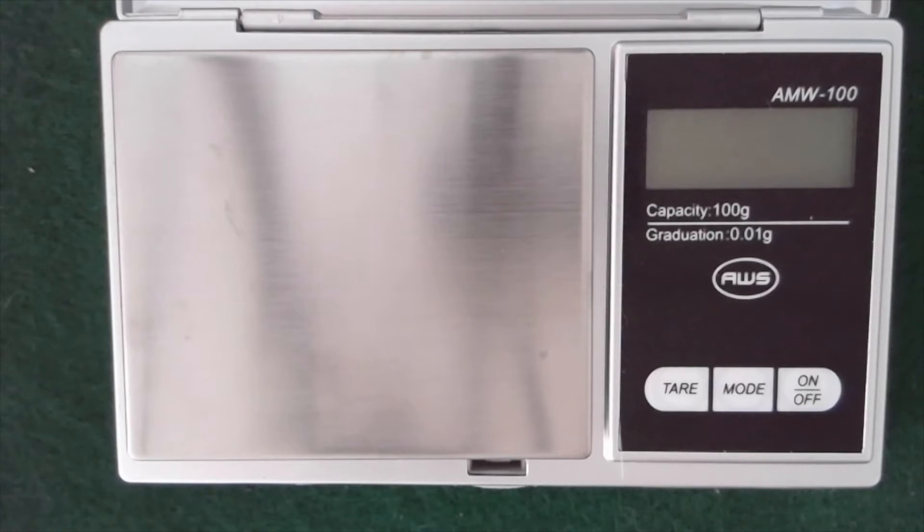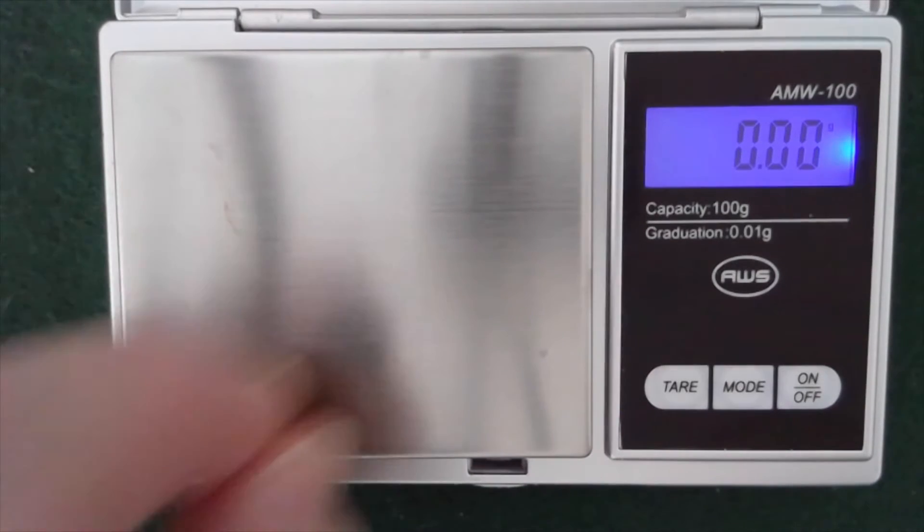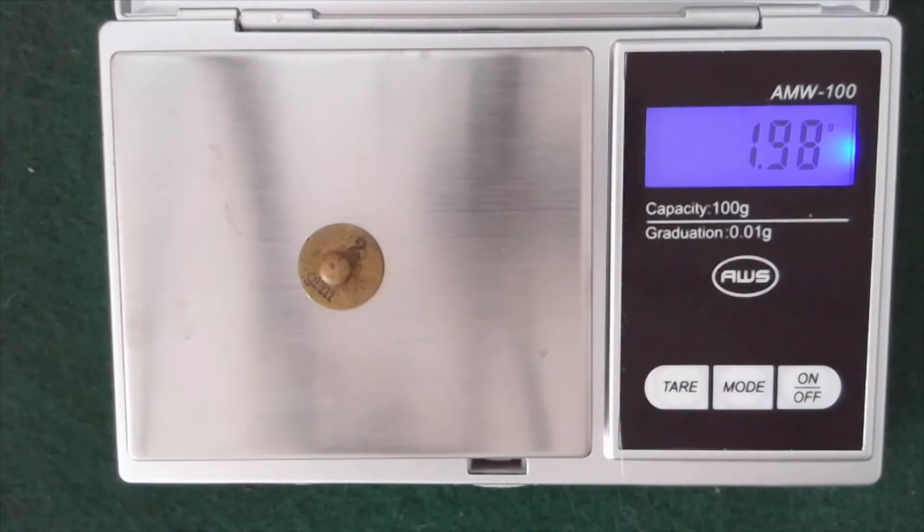But I did want to tell you how I ended up as far as what yield I got from Tom's Gold Dirt. Here's the scale — I'll turn it on. This is a two gram weight, so I'll just confirm it's properly calibrated. All right, so we've got two grams on the nose.